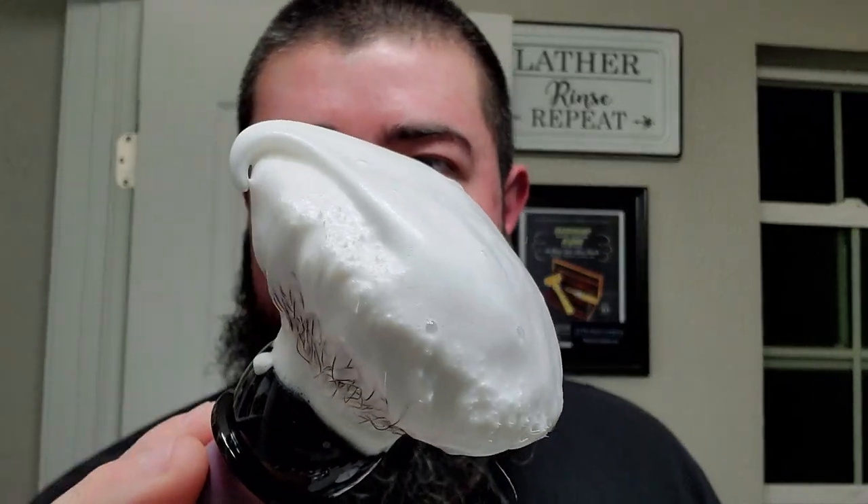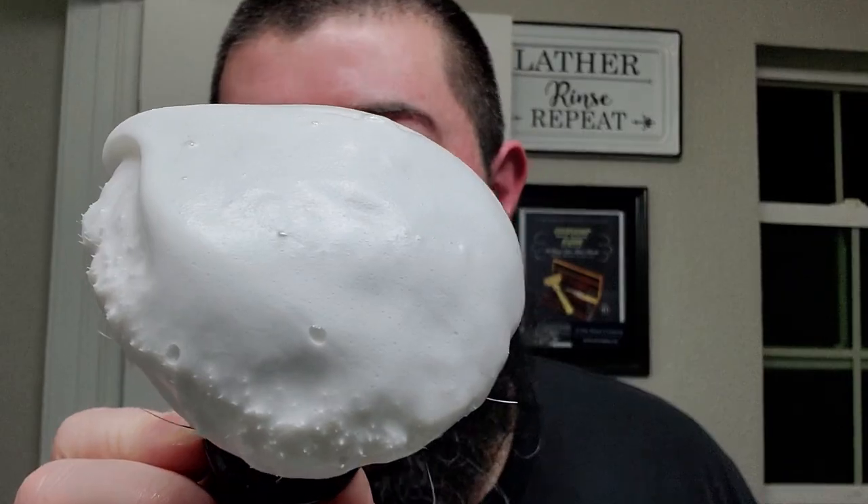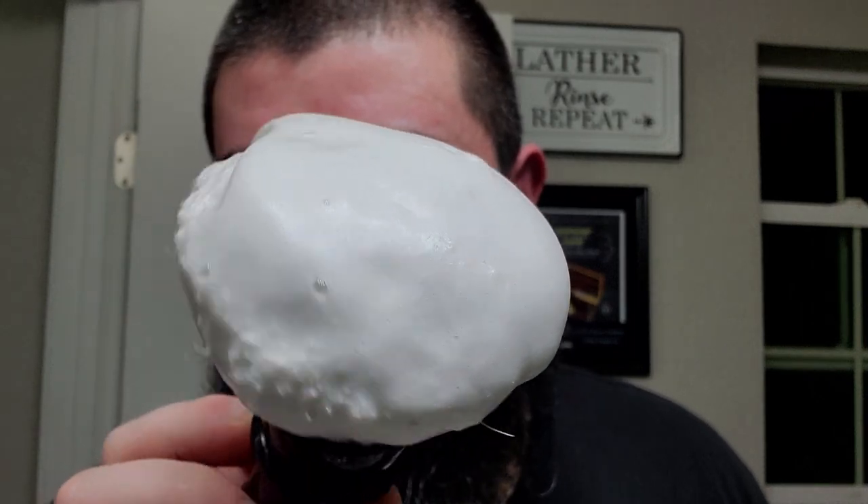Hope everybody is doing good, hope everybody had a good day. I had a bit of a shitty start but a strong finish — sometimes that's what you gotta do, just roll with the punches. Had some tacos for dinner, and now we're getting a nice shave here. You can see that soft curl from that nicely hydrated lather as it falls over on itself — kind of cascades and in the light you might be able to see the sheen. The Milksteak soap base is a very nice soap base, I like it quite a bit.